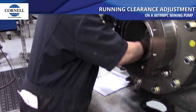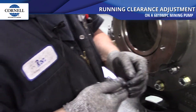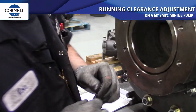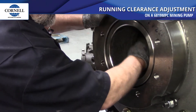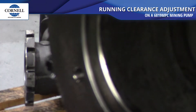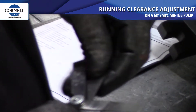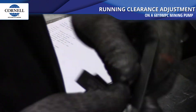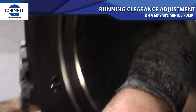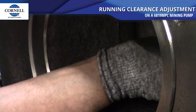Check to make sure the pump will turn. Then take your 20 thousandths feeler gauge and make sure it goes in all the way around — that's your minimum clearance. Then take your 30 thousandths and run it in there — it shouldn't go in. See how it's not going in? That's what you want; you don't want that to go in.